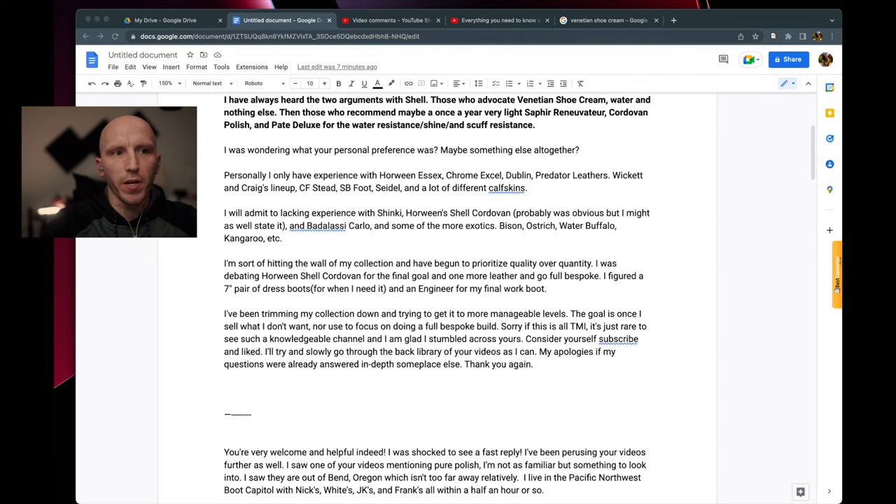Overall, how frequently would I recommend conditioning? It really depends on your unique use and the environment you're in. Obviously a dry or humid environment, or something that's much more labor intensive versus a city-life type of situation where you're in the car all day — all of those are going to have different use cases. If it doesn't look or feel like it needs to be conditioned, you don't need to condition it.